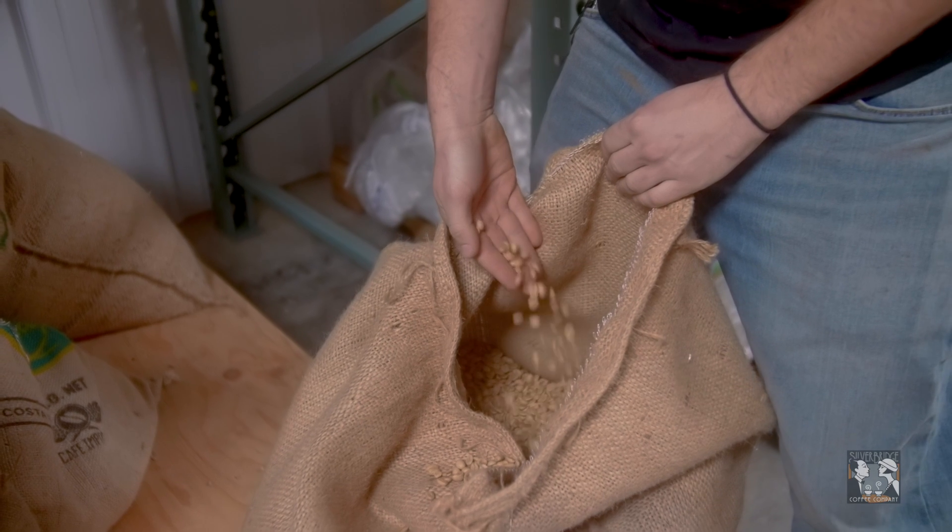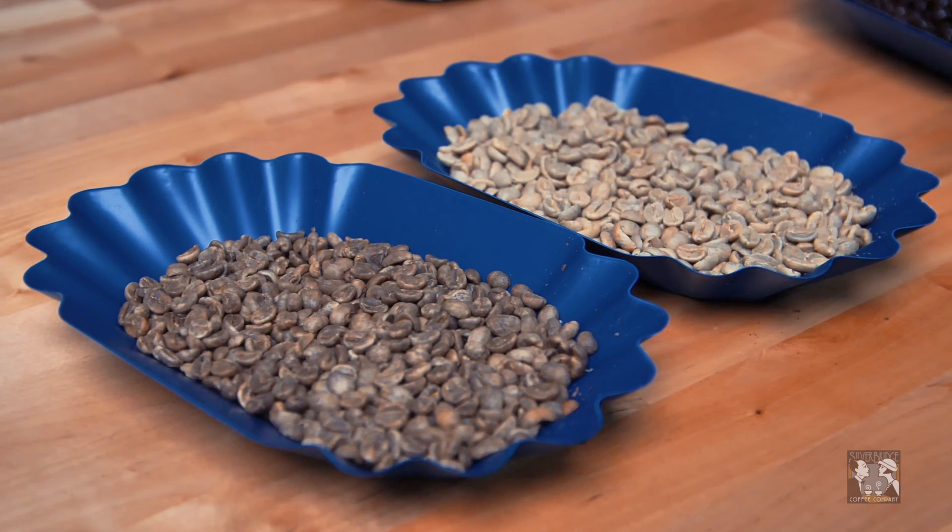The first thing that you want to know is that all coffee is decaffeinated in the green state — that means before it is roasted. When you look at the green coffee before it's roasted, you can see there's a difference between the decaffeinated coffee and regular unroasted coffee. We refer to this as green coffee, even though it's not actually green. All coffee is decaffeinated in the unroasted state, and that happens before it comes to us.